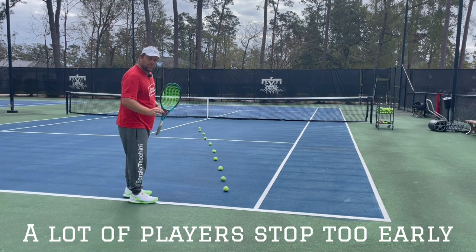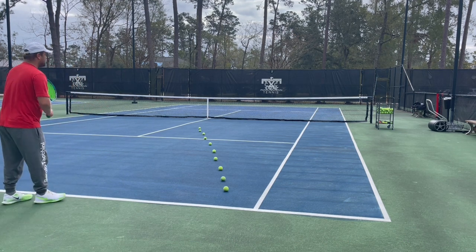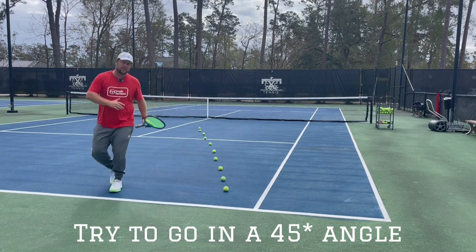You need to make sure — when I say behind the ball, that's the last path of the ball. If you have time to get and step into the ball and cut the angle, you're going to get here and cut the angle at 45 degrees.